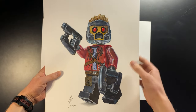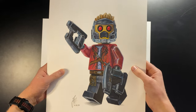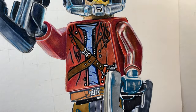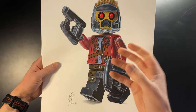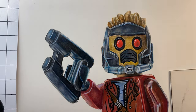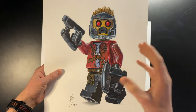Coming in at number six we have my Lego Star-Lord drawing. This is definitely one of my favorite Lego minifigure drawings just because of its size — most of my minifigure drawings are done at the same small size as that Lego Spaceman, but this one being larger just makes it look more epic. I paid particular attention to making the blending really smooth and seamless, almost like real Lego pieces. I used a colorless blender — an alcohol marker with no pigment — to dissolve the pencil pigment and push it further into the tooth of the paper. That's really the key to creating realistic Lego drawings.